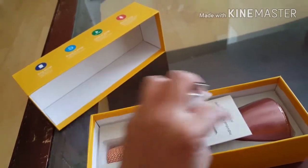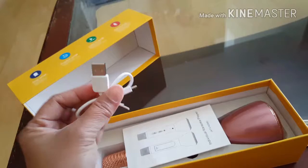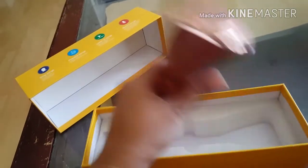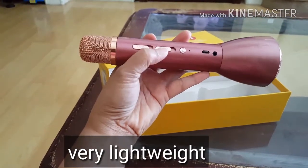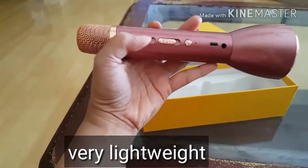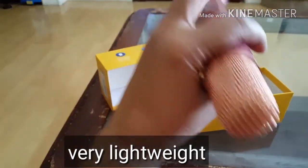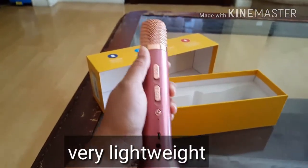This is the charging wire — you attach it to the mic and then to the plug. This is the manual showing how to use it. This is the mic; here's the power button, this controls the echo level — how much echo you want — and this one is the volume of the mic, how loud you want it.